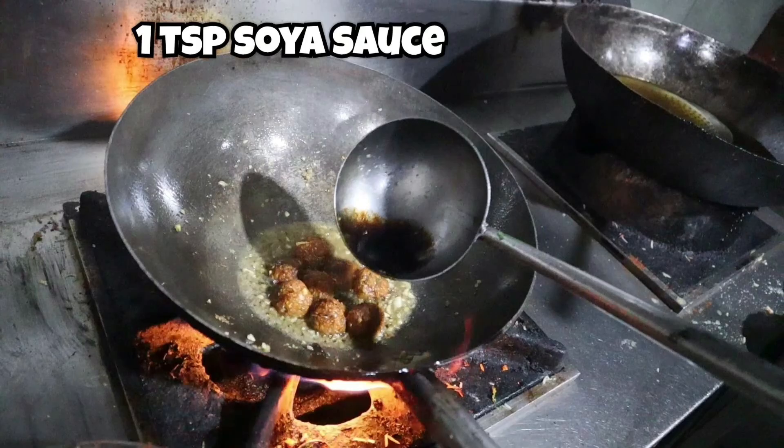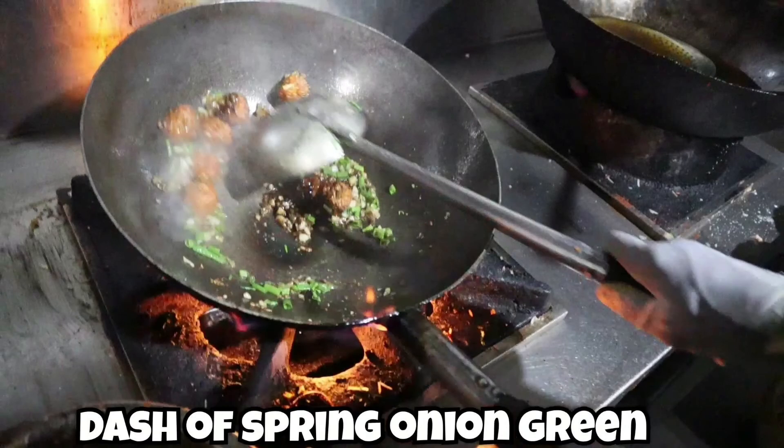Add one teaspoon of soya sauce. Then add a dash of spring onion greens — the green part of the spring onion.